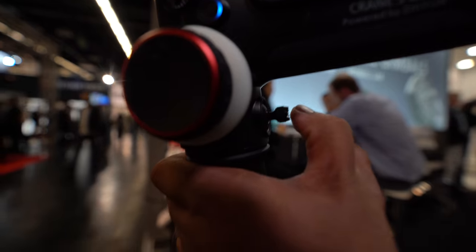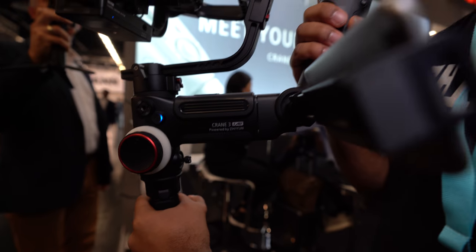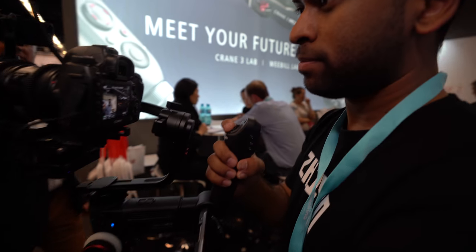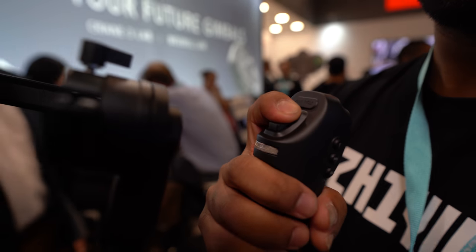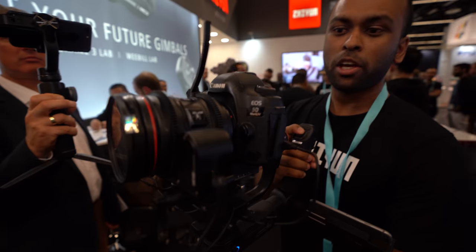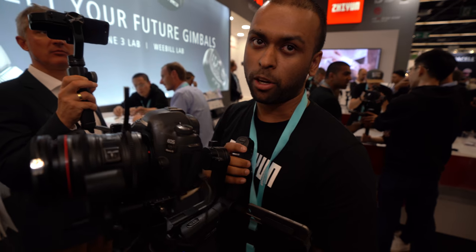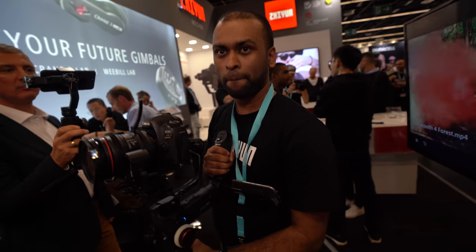The joystick at the bottom will move the camera. The best part is you've got the zoom control right on the handle on top here. There are two motors and they both come with the gimbal — focus and zoom motors. With the Weebill Lab, only the focus motor comes with it.